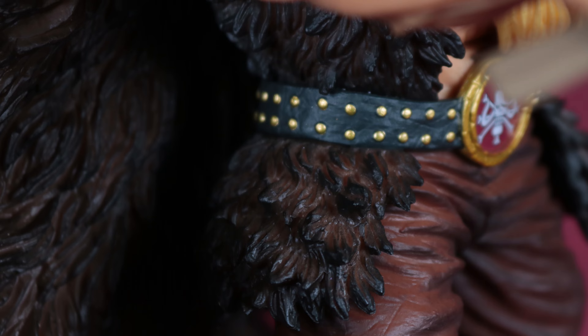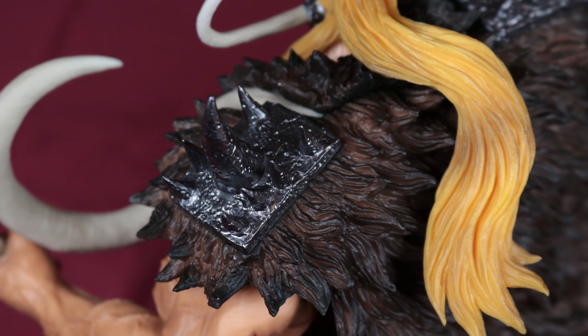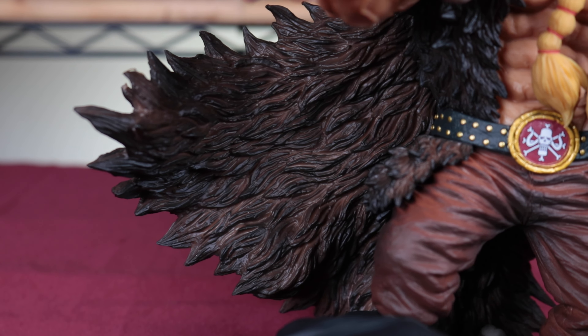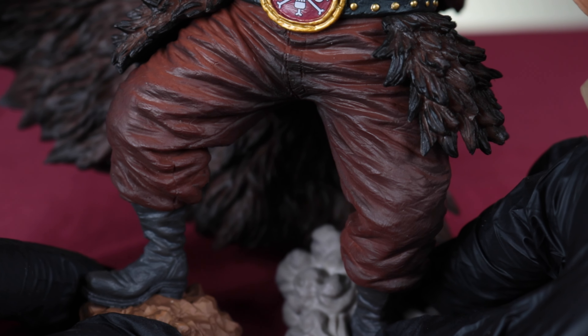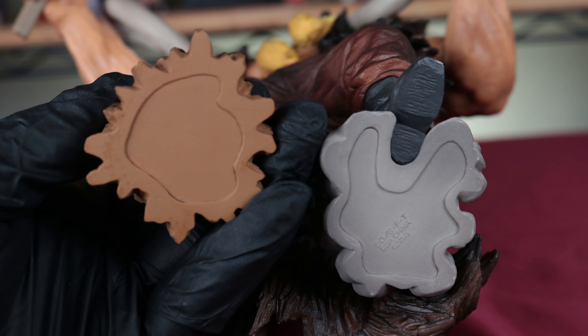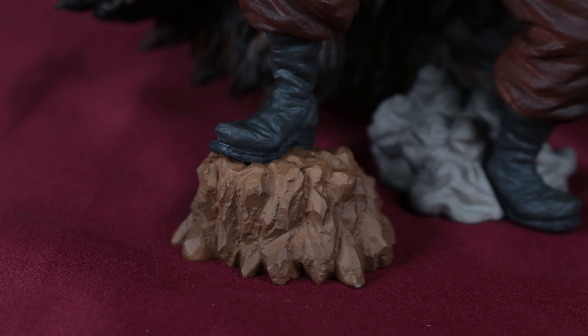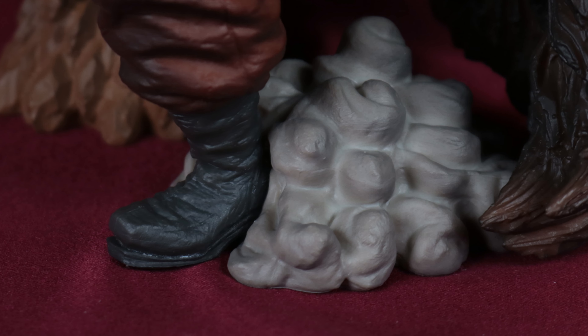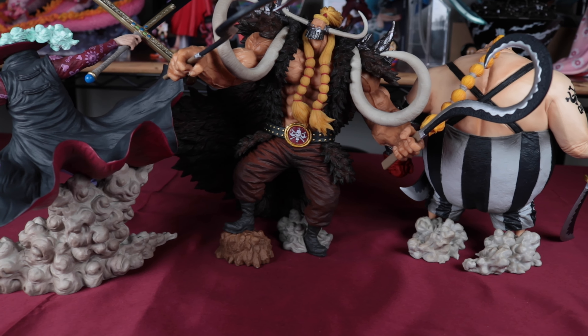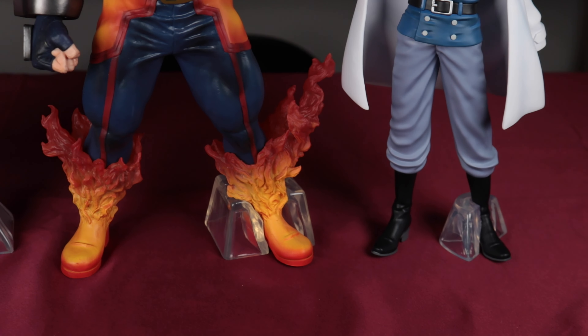His coat vesting looks great with those darker and lighter browns in it — it really pops out depending on the lighting. I really like the coloring on the pants too. As for the base, it's connected to his feet. He's stepping up on a rock and has little dust around the other foot. For me, this type of thing is a lot nicer to look at than those clear chunks that come with other figures.